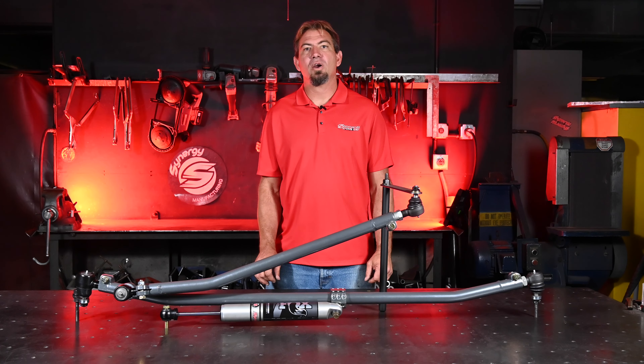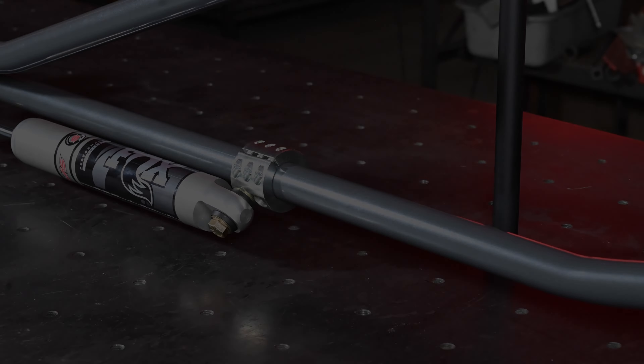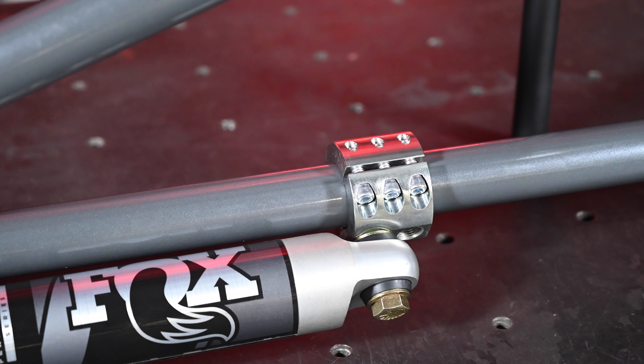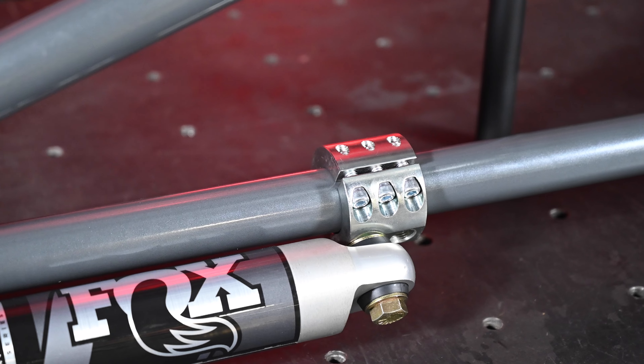Both our drag link and our tie rod are backwards compatible with stock, so they're an immediate upgrade. The steering kit comes with the Synergy CNC machined steering stabilizer clamp that will retain the factory steering stabilizer. The clamp is zinc plated for maximum corrosion resistance.